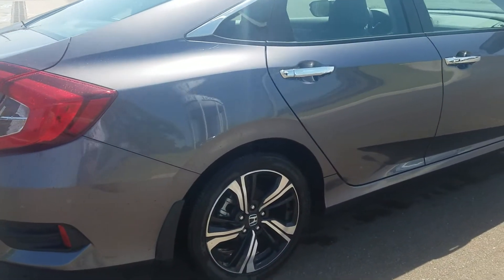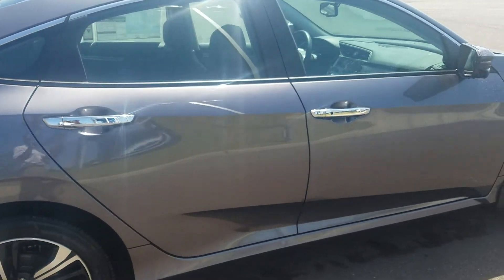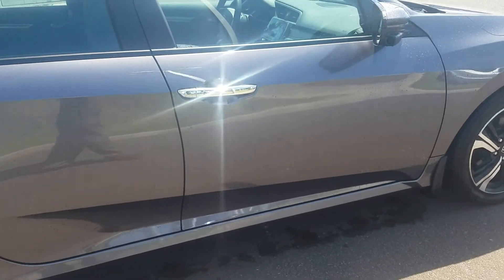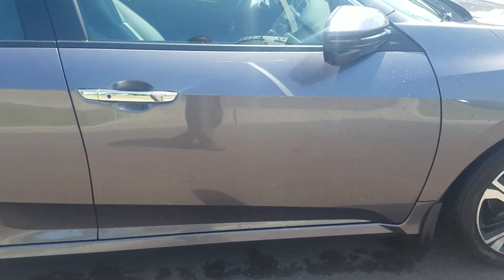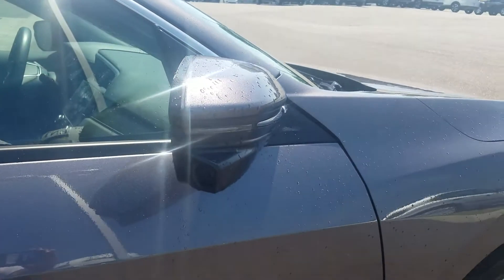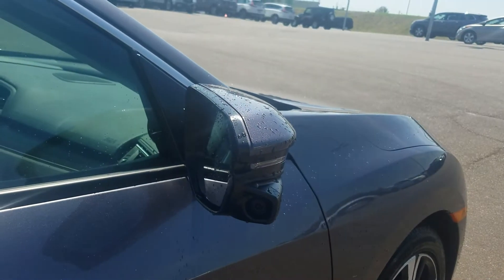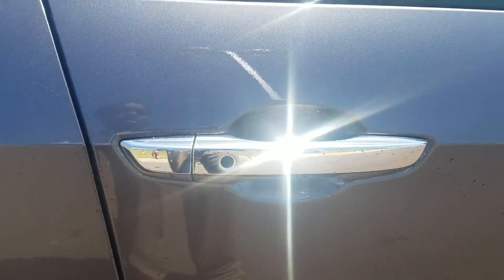The color is a really nice color — Lunar Silver Metallic or Modern Steel. As you can see, there's your camera on the side mirror. When you turn your right turn signal on, it displays everything in your blind spot on the right side. There's the proximity button as well.